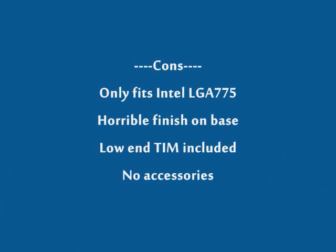Cons are: it only fits Socket 775 Intel, bad finish on the base that needs to be lapped, the thermal compound is lower end, and it comes with no accessories.